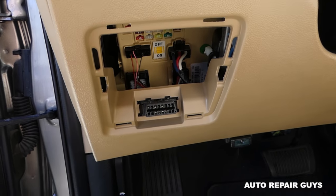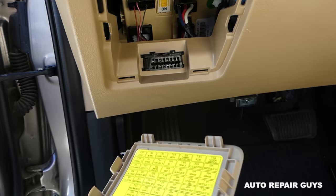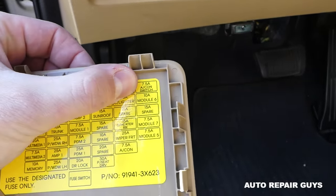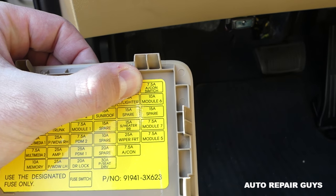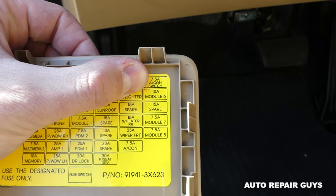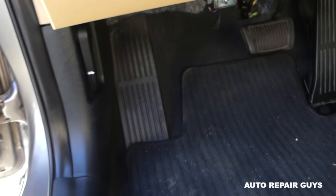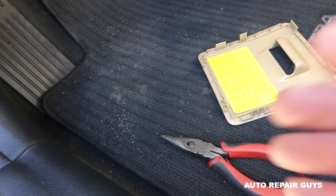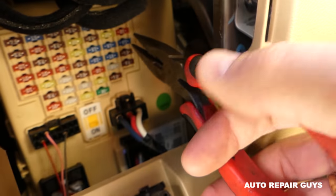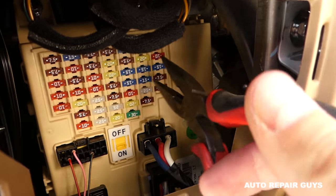Now on the very top, you can see it says 7.5 amps — AC condition switch. Air condition switch right here. The way to remove those is to get thin pliers like that. You have to have the ignition off. It's that 7.5-amp fuse on the very top right.